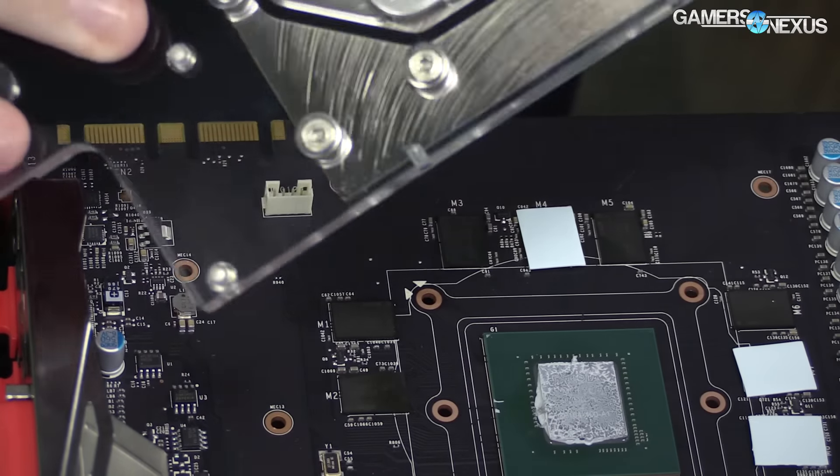I asked MSI for a shipping label to send it back, and they asked if I could take it apart first — so that's what we did. It was worth pulling apart and very easy to do. It's 11 screws for the backplate and four for the block; you don't even have to remove the backplate to get the block off. If you wanted to expose the PCB — say, to short the shunts for an overclocking mod — those are very rapidly exposed. Stay tuned for our Gigabyte liquid-cooled card coverage, and thanks for watching. I'm still sick from PAX — see you all next time.